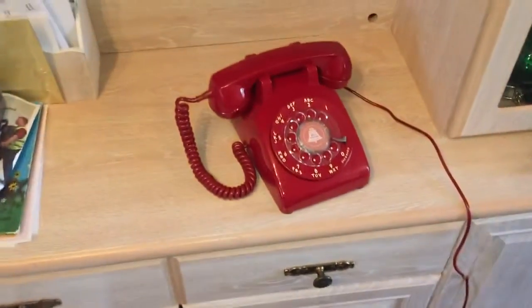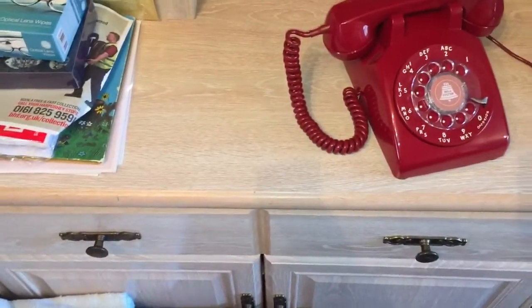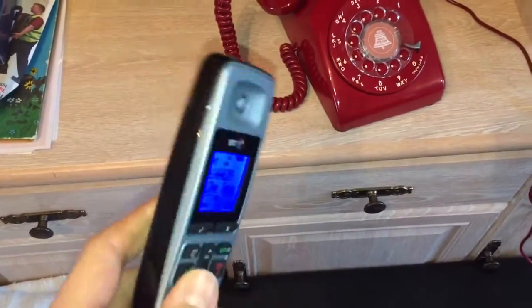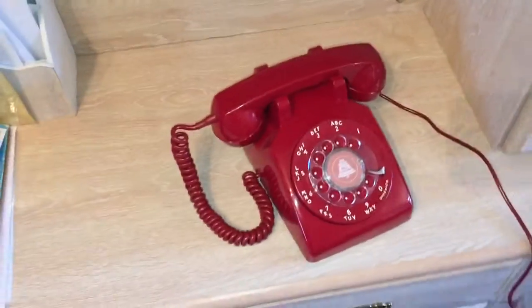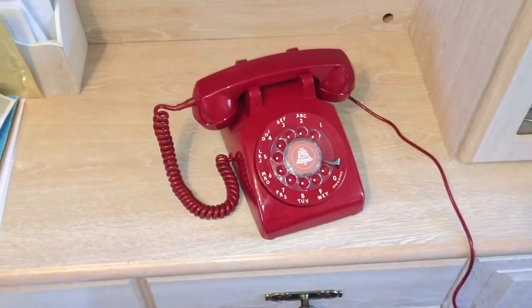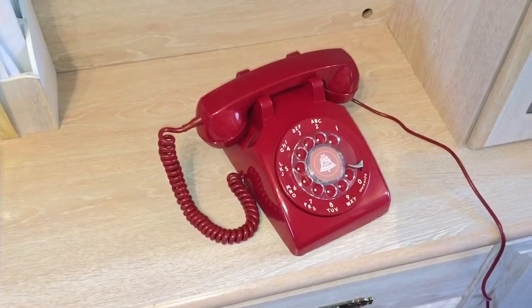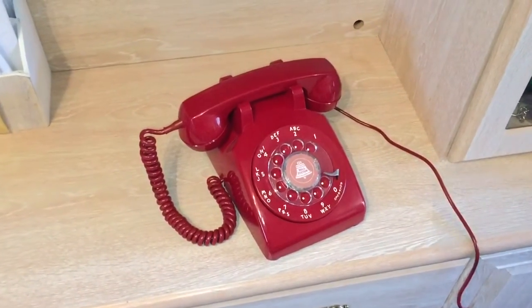I'm so excited about this. I'll just dial the number with my landline cordless here — this is attached to my actual traditional landline. So here's the 500 ring. How cool is that?